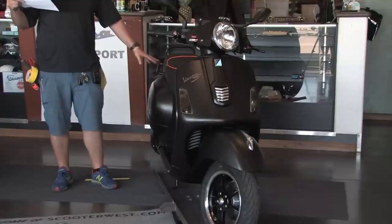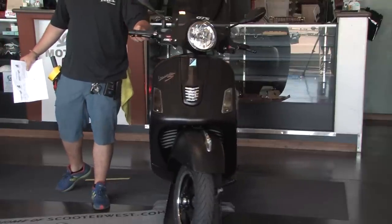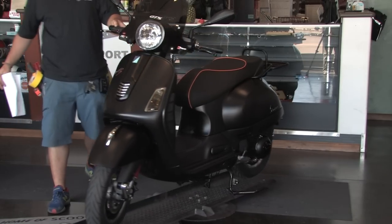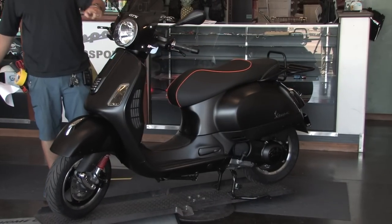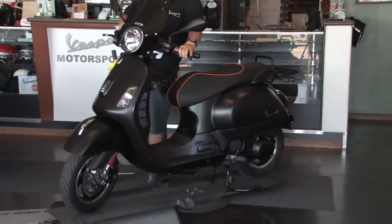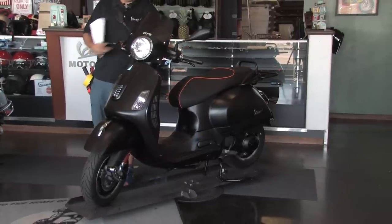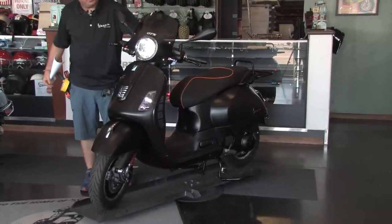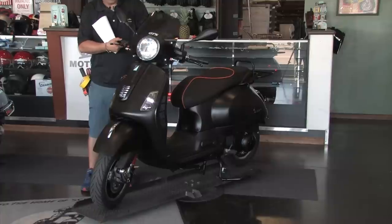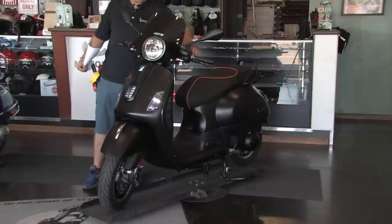We're going to start off by highlighting a lot of the electrical stuff that has been done to it. Starting at the very top, the scooter has our HID headlight installed. This will only work when the bike is running. These headlights are cool, they're super bright, and you have the ability to turn them off and on.